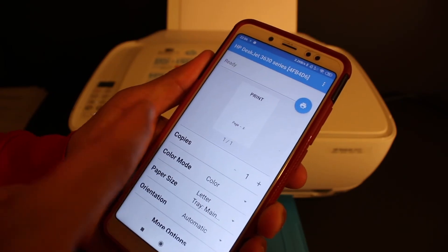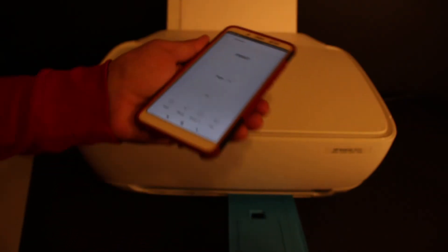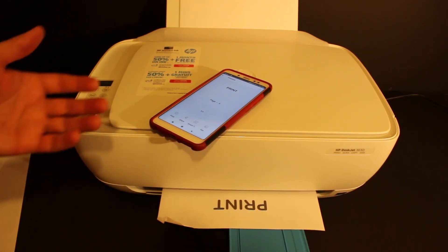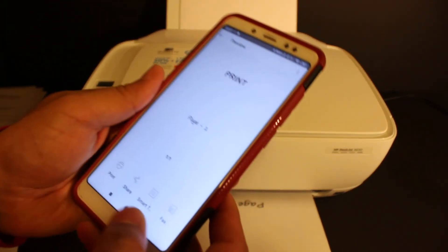If you want more copies, click the plus button. You can also change the paper size and select color or black and white. Once done, click the print icon to send the command. It's printing now. This is the easiest way to do wireless printing using the printer's built-in Wi-Fi system.